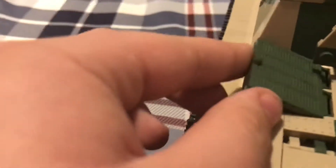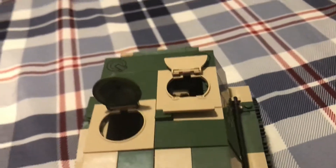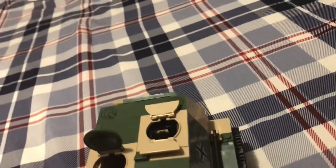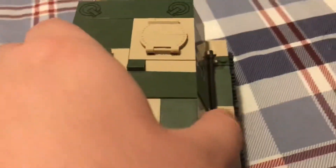Then you have these engine hatches that open up on the side, so you can slightly see inside of the engine right there. And then on the top we have more of the places that the minifigures can come out of — sorry, I forgot what it was called for a second.